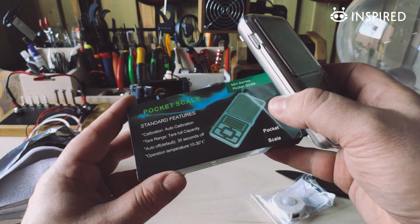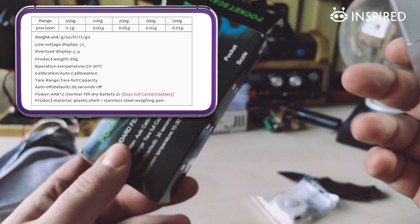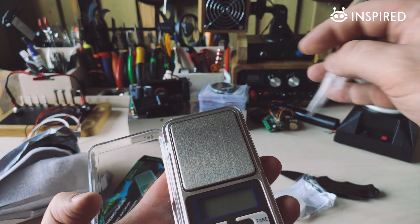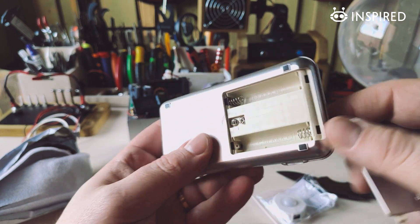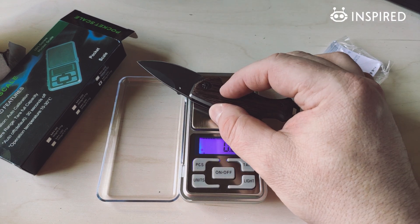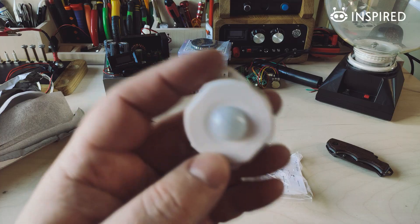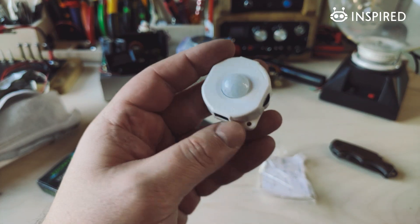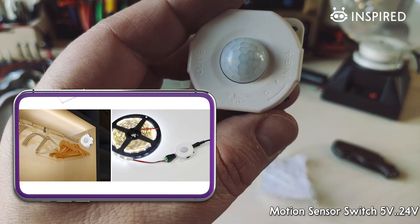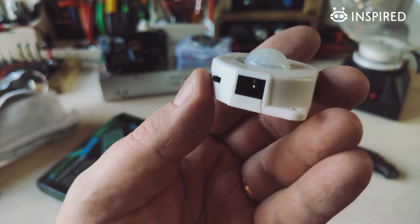This is a tiny pocket scale; it should be quite accurate for my purposes. It probably needs a couple of AAA batteries. At the moment I don't have any calibration weights, but I'll deal with that later — I don't need extreme precision, and I think this is enough. Next, this is a passive infrared sensor for lighting. You can just place this between the lights; it has a daylight saving mode, a timer for turning the lamps off, and DC input and output.